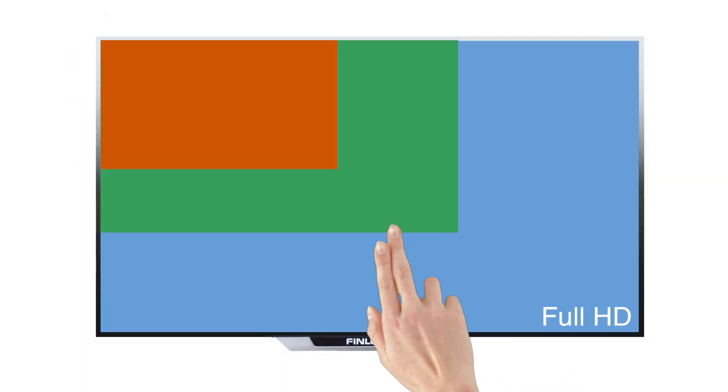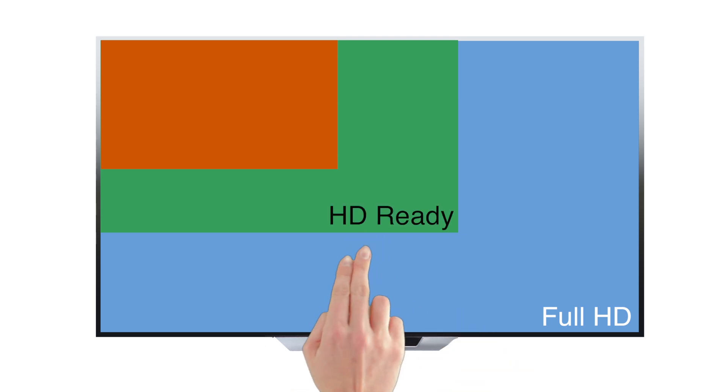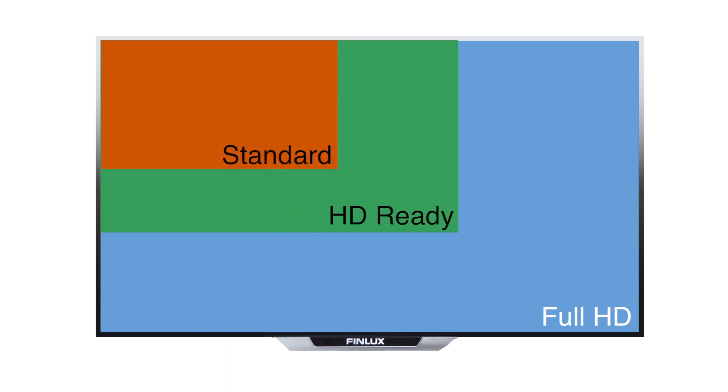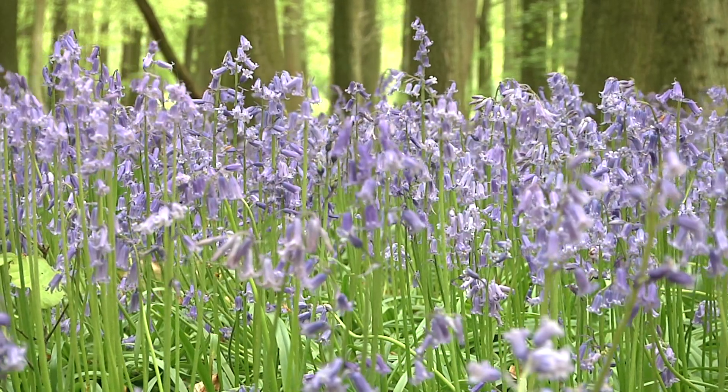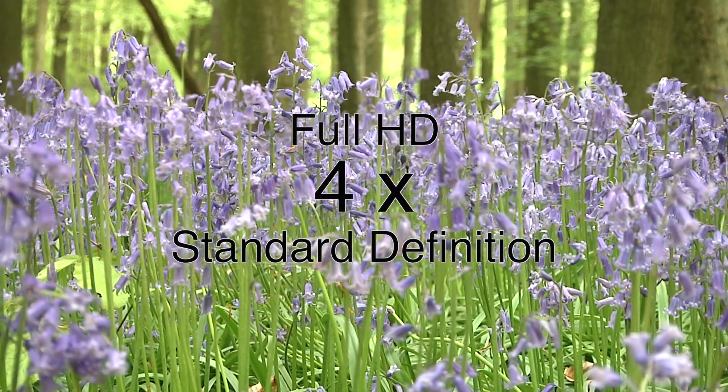The difference between the minimum definition of Full HD and HD Ready is bigger than the gap between HD Ready and the old standard definition — a minimum of 576 horizontal lines. Full HD images display at four times the quality of standard definition images.